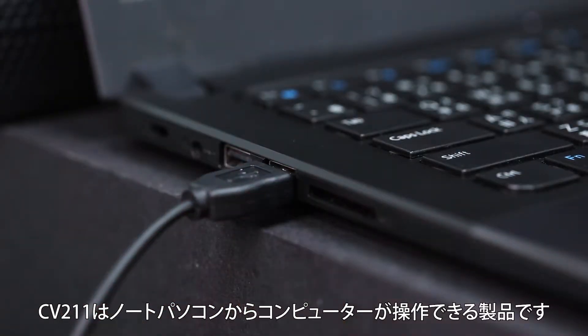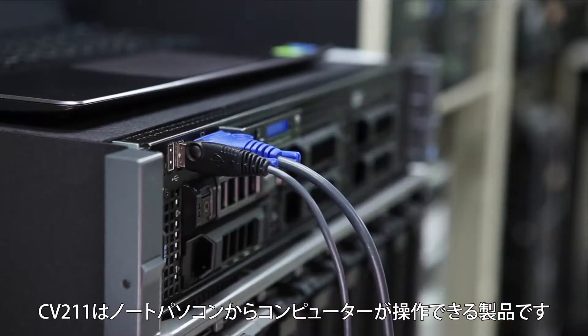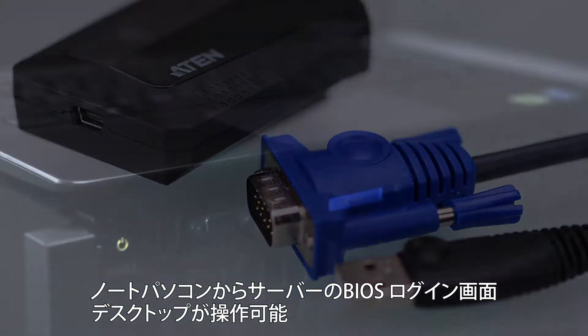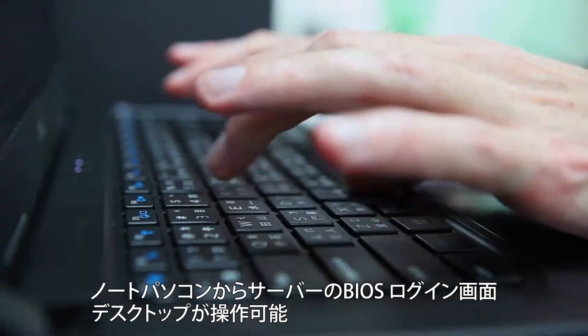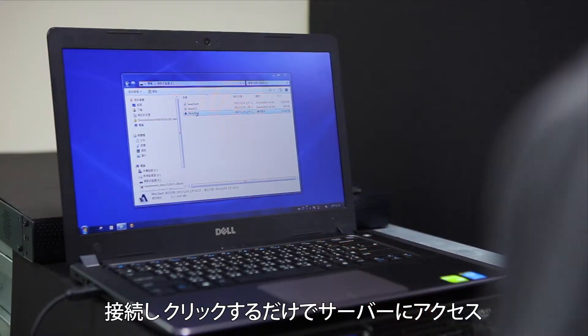The CB211 is the world's smallest adapter that provides a direct laptop to computer connection with instant desktop access. The CB211 is genius, bringing the server straight to your laptop with full BIOS, login screen, and desktop access. Simply connect and click for full server access.